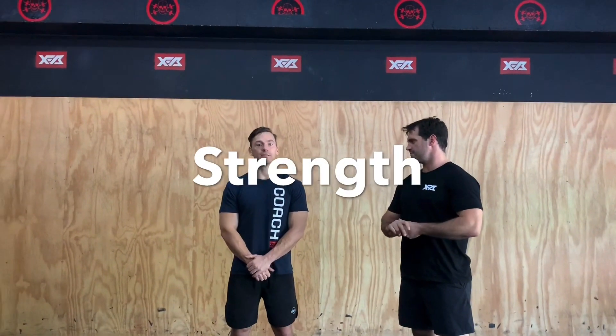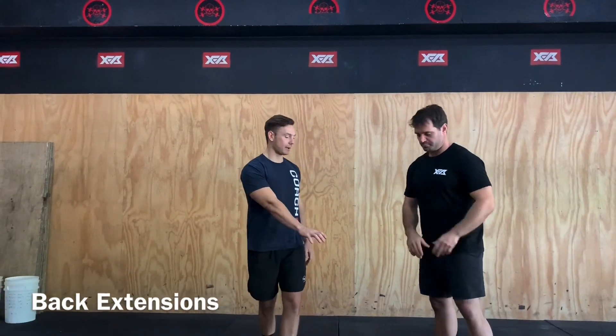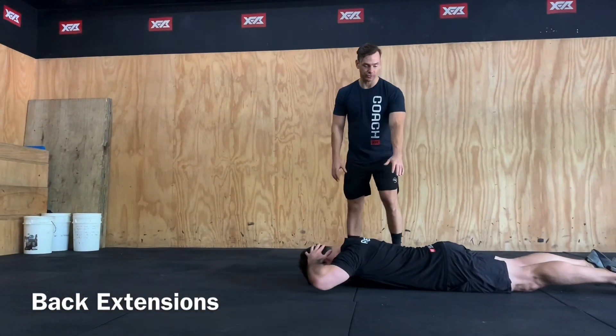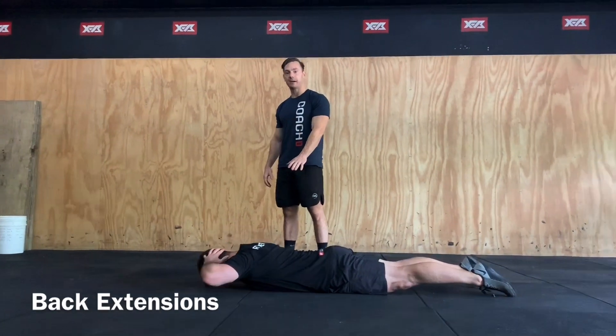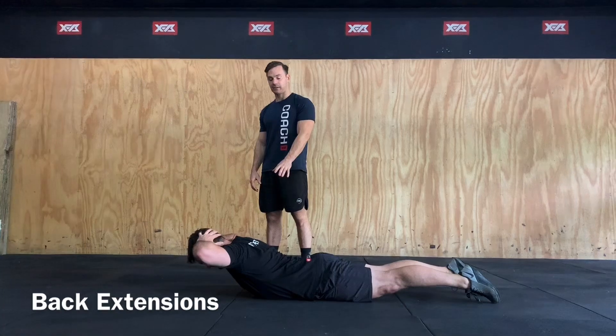The first part of our strength component for the day is going to be some back extensions or supermans. Lying prone on the ground, staying nice and controlled, midline nice and stable and engaged. We're just going to lift our front torso up off the ground, nice and controlled and back down again. Up again, big squeeze — squeeze in the glutes — back down again.